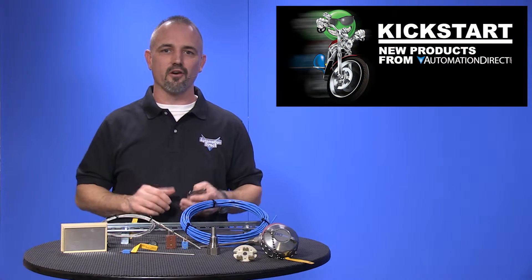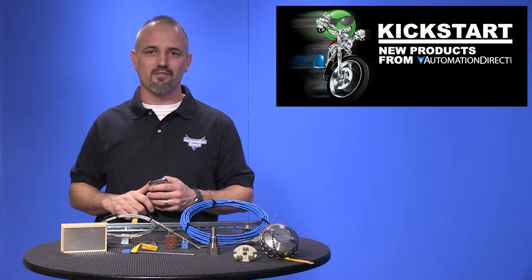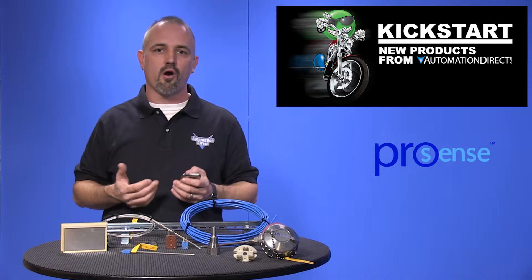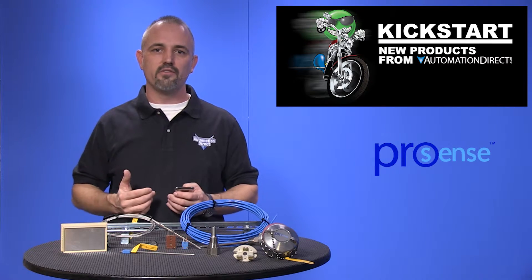Welcome to Kickstart, where you get to see new products here at AutomationDirect. Today I am going to show you our new temperature sensor line extension from our brand ProSense. We are now offering 64 new parts with thermocouples, RTDs, and accessories.